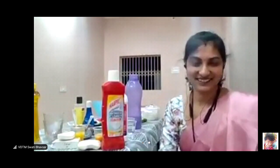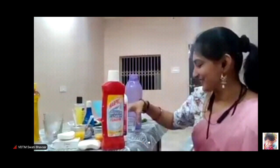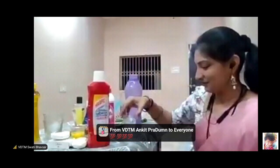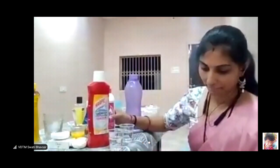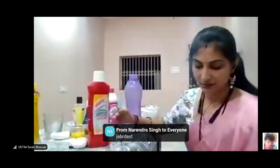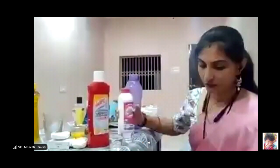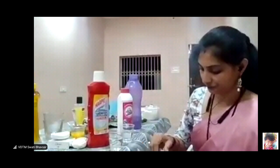What do you want to say about Vestige products? We are proud of Vestige products. This is the work of Vestige products. We are proud of Vestige products. We will put some of these products in the air.